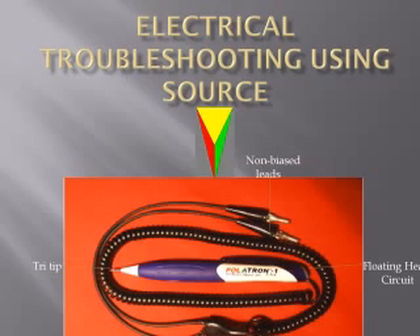Our next video will be on how to test a fuel injection system on a Ford F-150, showing you safely and quickly if the fuel injection electrical system is working or an injector is electrically not working. The YouTube keyword will be Polatron testing fuel injectors.